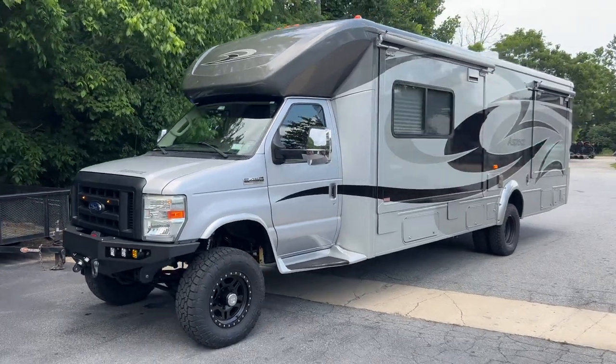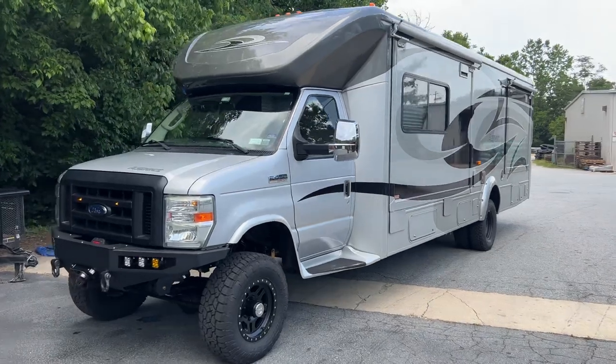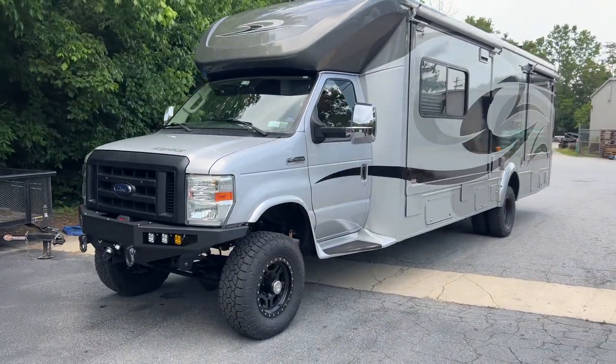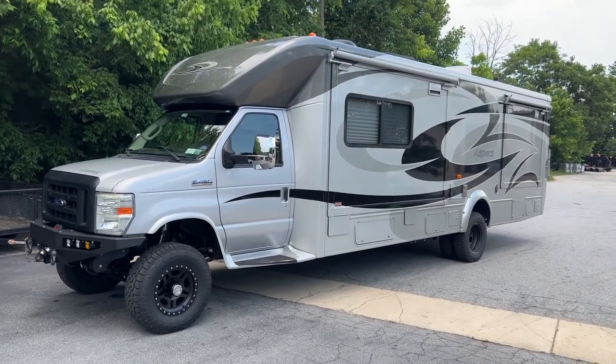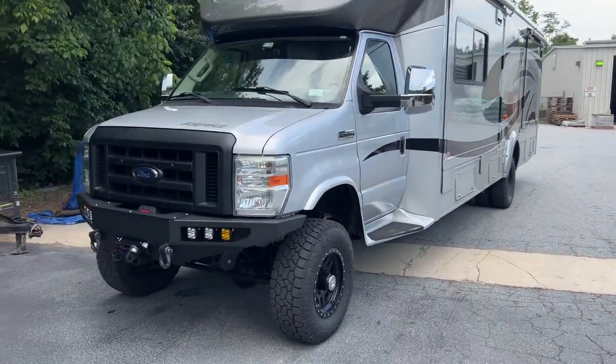Hey everyone, Chris here at U-Joint Off-Road again. Look at this beautiful Winnebago — I think it's called the Aspect. I like it because it doesn't have a full overhead bunk. It's a little more aerodynamic with a lower overall roofline. Really pretty rig.